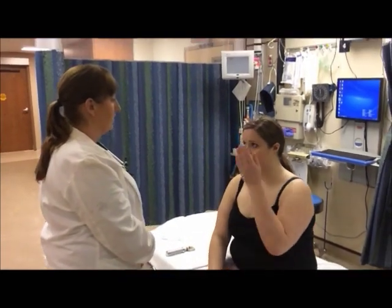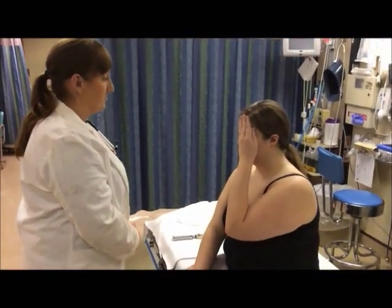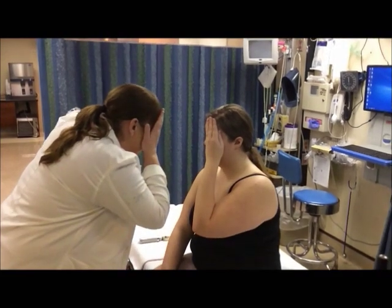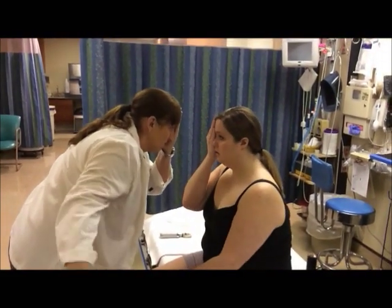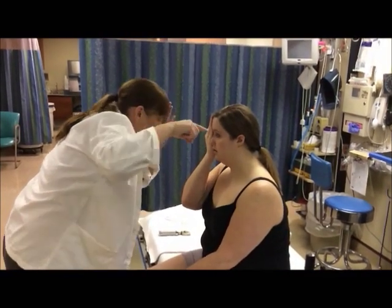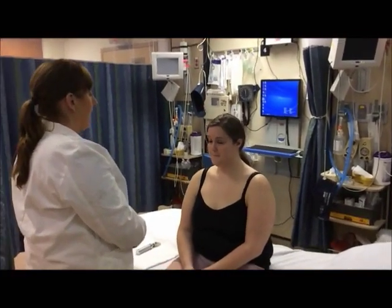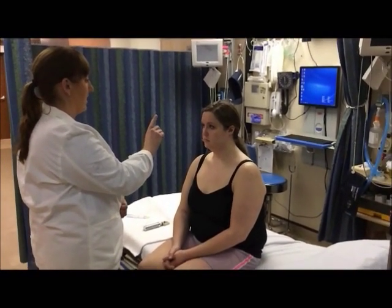I want you to cover your left eye. I'm going to cover my right eye, and then I'm going to move my finger and I want you to tell me when it comes into your field of gaze. Now, Amy, I'm going to check your cardinal field of gaze. I want you to follow my finger — keep your head straight and follow my finger with your eyes.